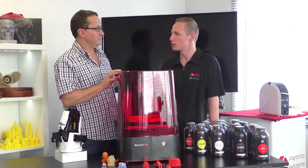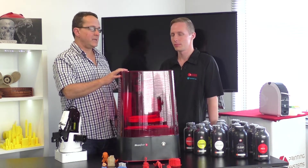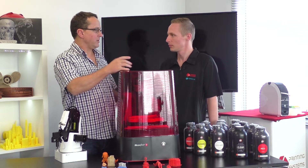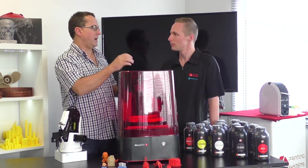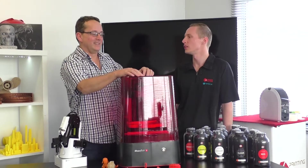The Moon Ray is really good for the dental and jewelry markets, as well as model making. So if you imagine you're an animator and you want super high resolution prints, the Moon Ray is for you.